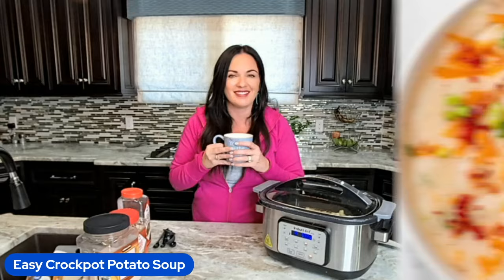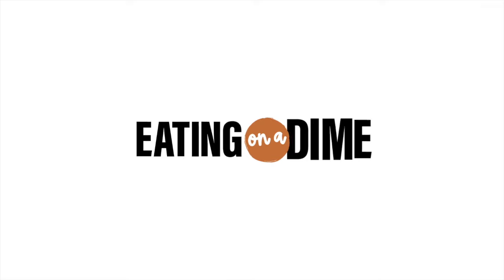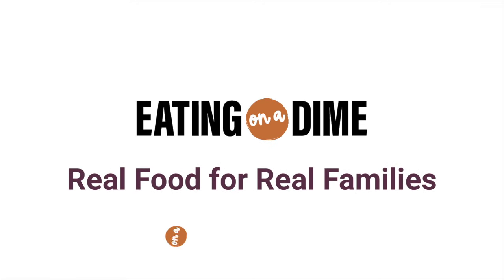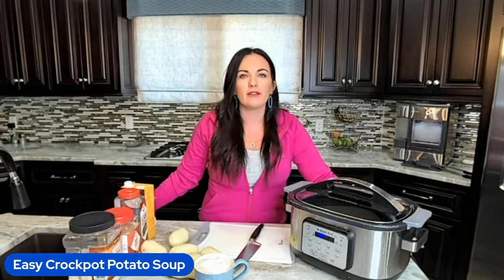You can get the full recipe with the link in the description, and you can also get our 31 days of free crockpot recipes in your email. My name is Keri with eatingonadime.com. We specialize in helping families get dinner done — easy, family-friendly recipes that will not break the budget and that you can make in minutes instead of hours.